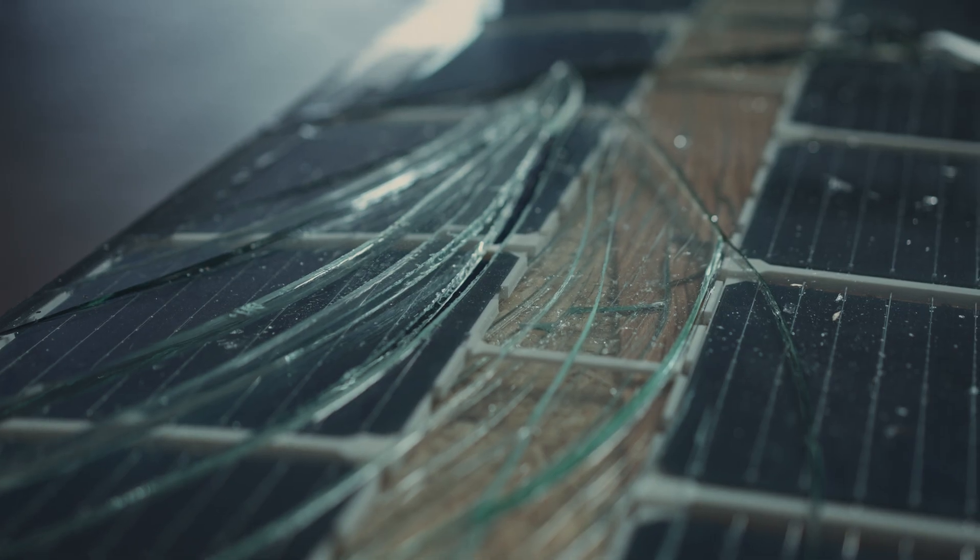There are still some big problems with this design. As you saw when the glass broke, it broke into these big shards. Now imagine the solar panel is installed overhead and it breaks for some reason. These come crashing down.